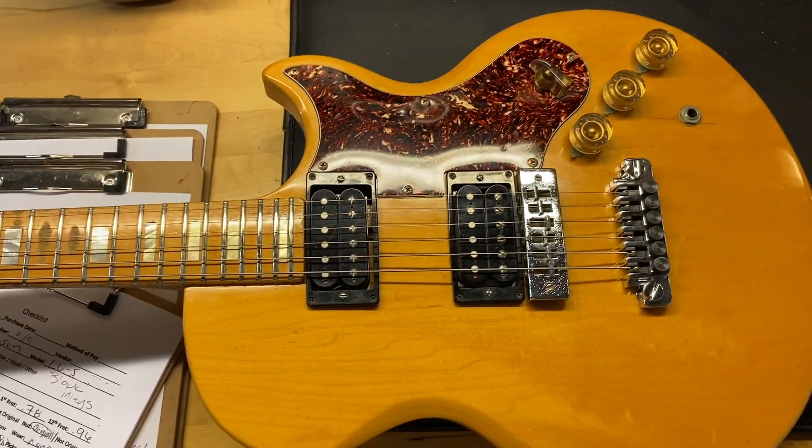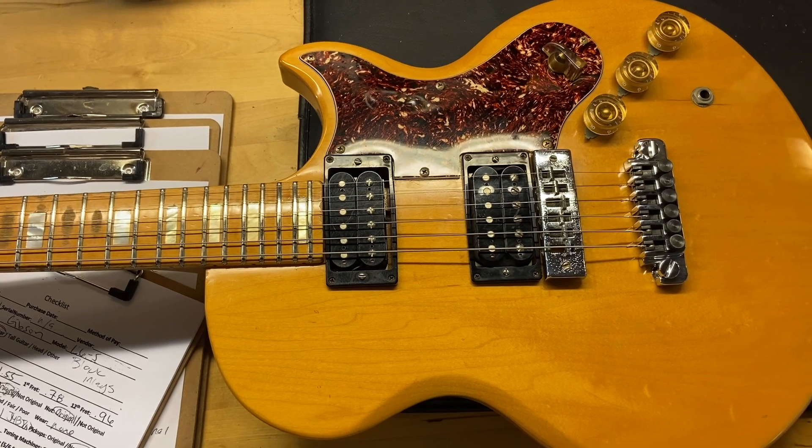And there we have it on that one — a 1978 Gibson L6S solid body guitar.